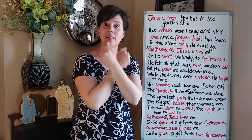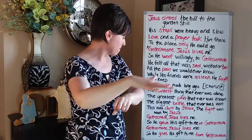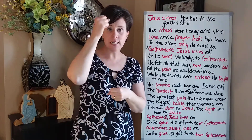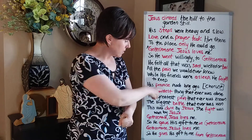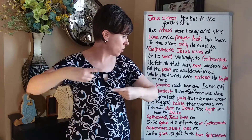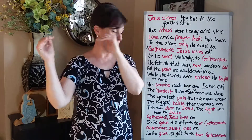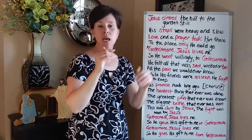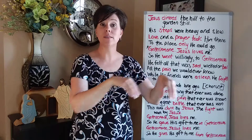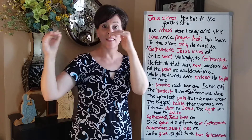Gethsemane — Jesus loves me, so he went willingly to Gethsemane. And then this bridge part of the song: 'The hardest thing that ever was done' — just think two rocks for hardest. 'The greatest pain' — we already know this sign. 'The biggest battle' — we know that from 'fought,' same sign. 'The biggest battle that ever was won. This was done' — done is two hands like this swinging. 'This was done by Jesus.' 'The fight was won by Jesus.'